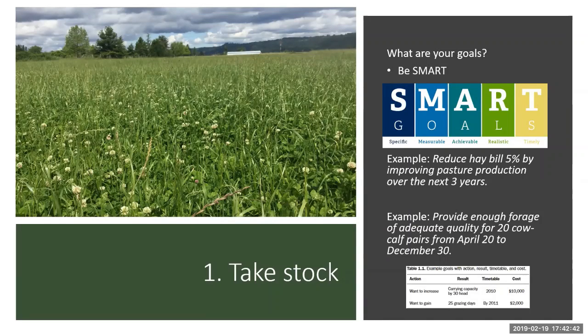An example: 'Reduce haybill by 5% by improving pasture production over the next three years.' Is it specific? We're talking about one thing — the haybill. Is it measurable? Yes, you know how much you're spending on hay and you've set a percentage target. Is it timely? Three years — yes. Is it achievable and realistic? That depends on your circumstances. Another example: 'Provide enough forage of adequate quality for 20 cow-calf pairs from April to December.' That gives you a good sense of what you'll need to plan around.